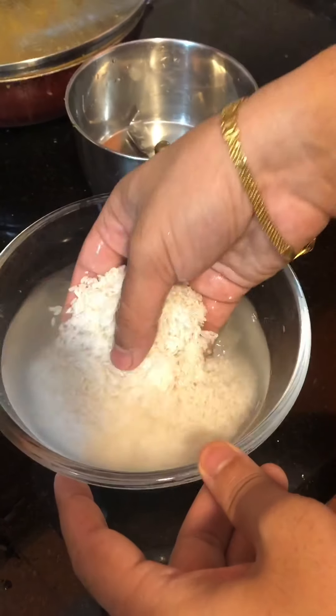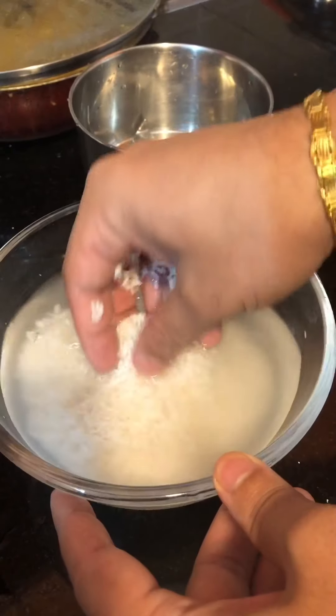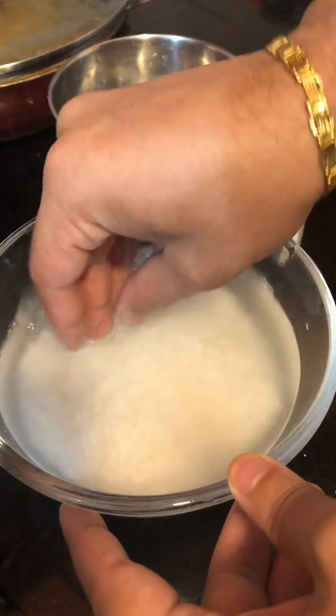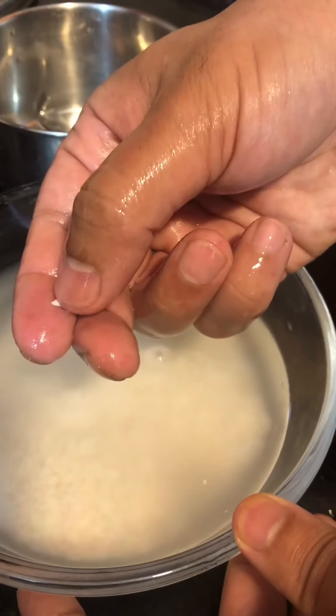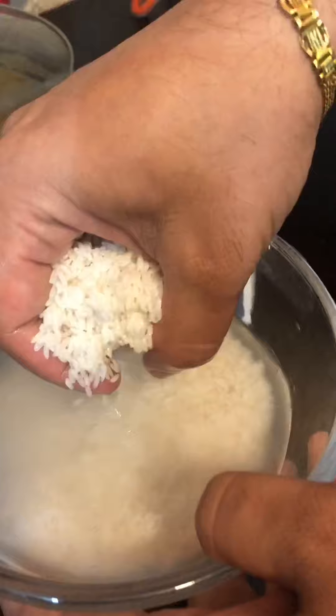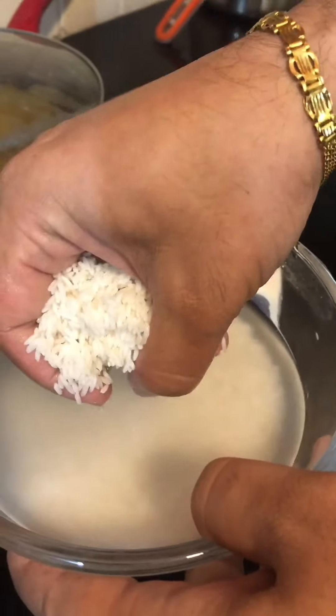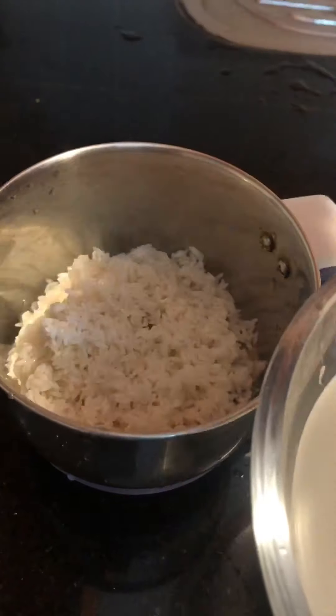This is soaked rice, so it should be soaked for at least one to two hours so that when we start cooking it is cooked properly. You can check by breaking it in your hand. You can soak for one hour as well, but two hours is better.